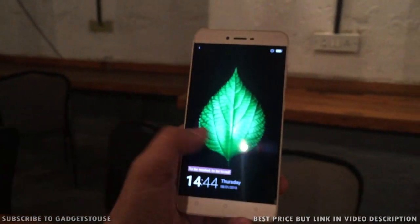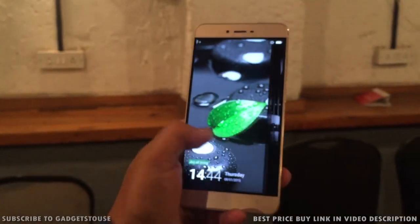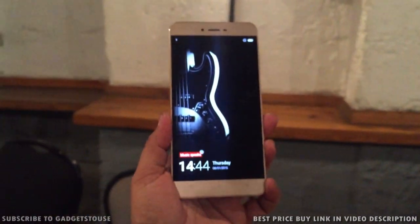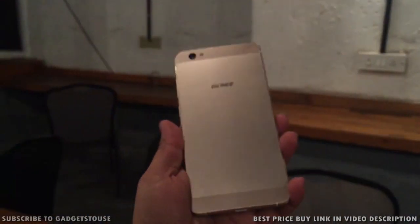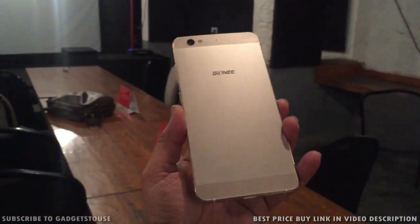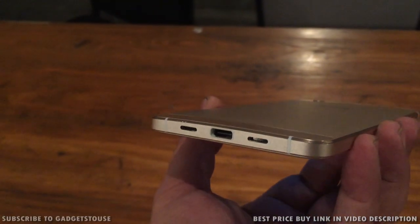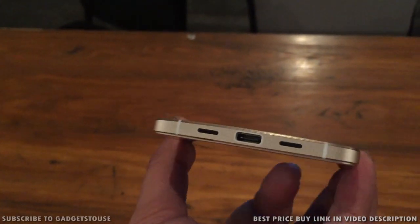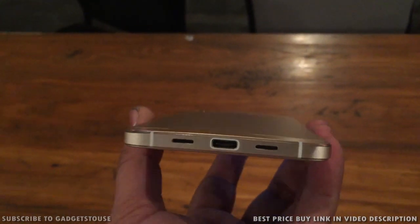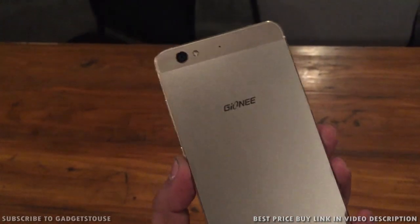Hey guys, this is Abhishek from Gadgettrees.com and today we are here at the Gioni event. Gioni has planned to launch a new phone — the Gioni S6 — which is coming to the Indian market. This device has great build quality, awesome design, and premium material used to manufacture it. This phone is going to come to India for a price less than 20,000 rupees and most probably it is launching on 25th of August. In this video we are going to do a hands-on preview of the Gioni S6, which looks like a very premium phone.